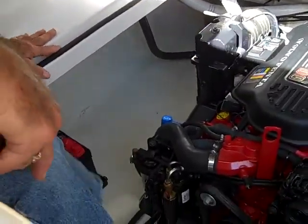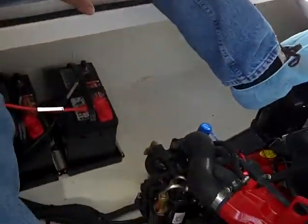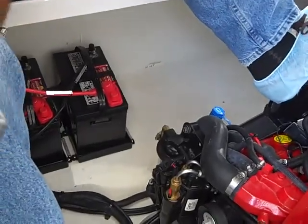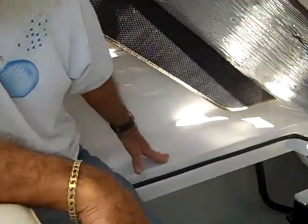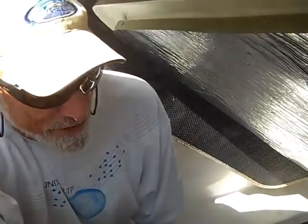The batteries look fresh, brand new. Battery charger, all components — no corrosion. Everything is like it came from the factory. So I'm very impressed, number one, with the condition of the engine room.